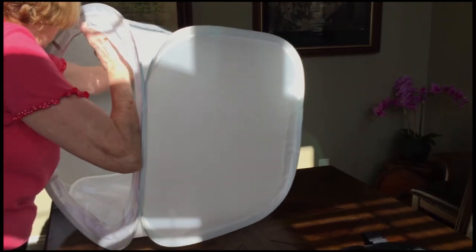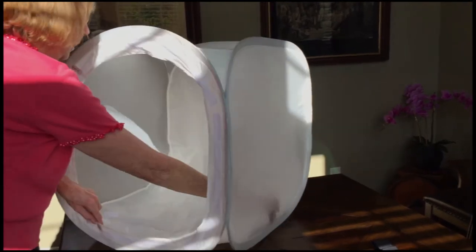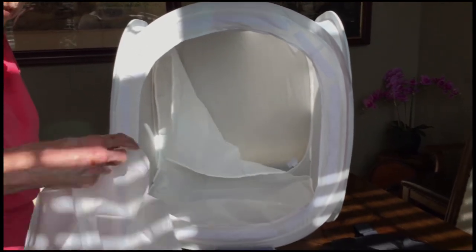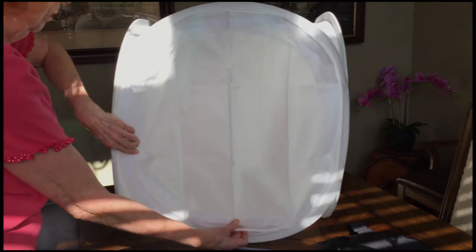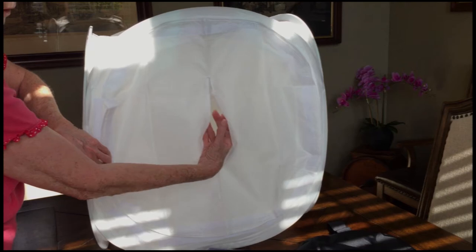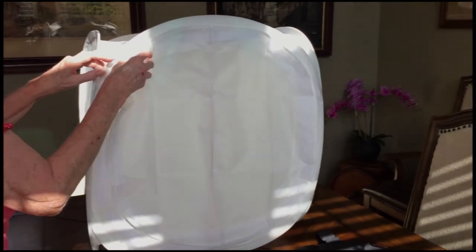But once you get everything set up it looks fantastic. Don't worry about the wrinkles — they will come out with a little bit of modification. You can see it's drooping a little bit, but there's the backdrop. We've got the front cover to prevent any light leaks; it's got velcro throughout the perimeter of the front, and there's a nice slot in the front to stick your camera lens to eliminate as much light as possible.